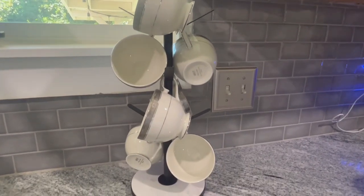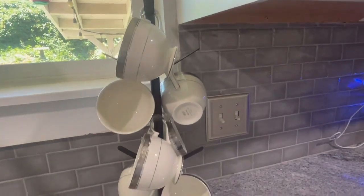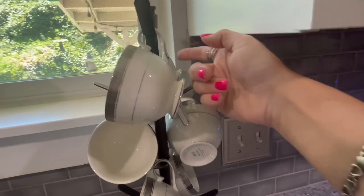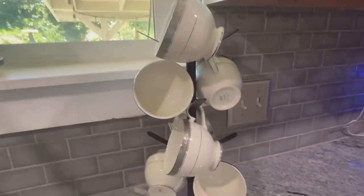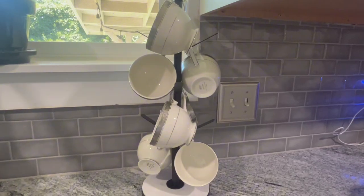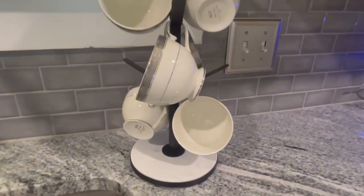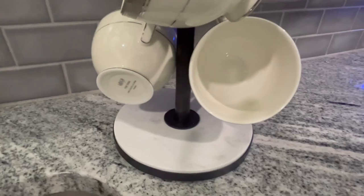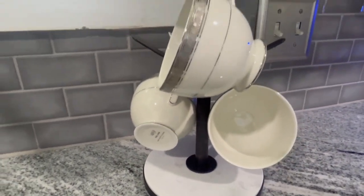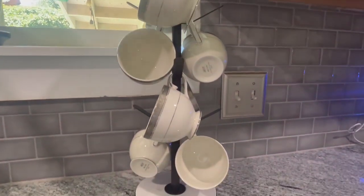When you have it all put together with the eight coffee mugs on there, it's going to look like this. If I wanted to fit it underneath the cupboard, I'd just take off one of the three top pieces. It looks really good on the counter, and that marble is really beautiful and thick, so it's not going to break. It holds our coffee mugs really beautifully.